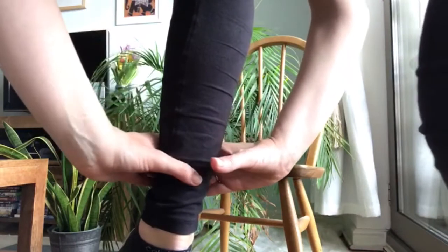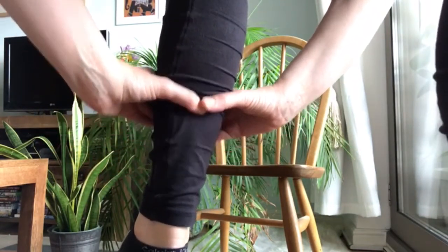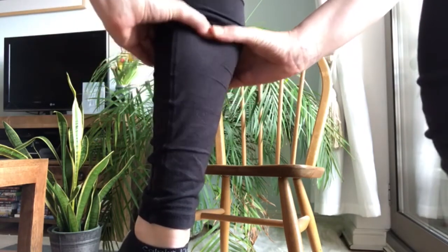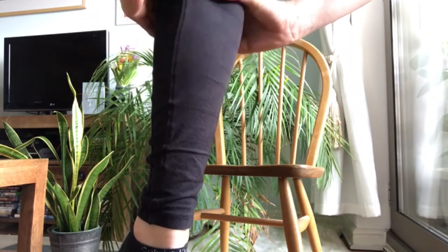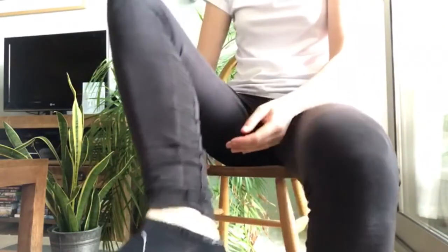Now, using one thumb on top of the other and with your fingers wrapping around the leg, slowly press your thumbs into the centre of the calf, working your way up the muscle. If you find any sticky or sore areas, hold the pressure on that point for a few seconds to help it release.